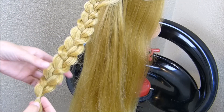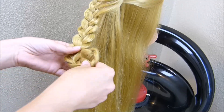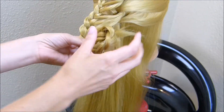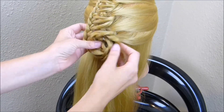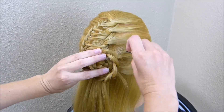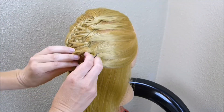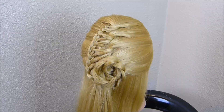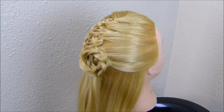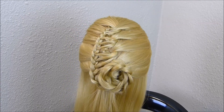Now that I have that braid all stretched out, I'm just going to roll this up into a flower. Starting here at the bottom, I'm just going to roll it up along itself and then just pin that into place. That is the finished style! Be sure to give us a thumbs up if you like this one and hit that subscribe button for future hairstyle tutorials.